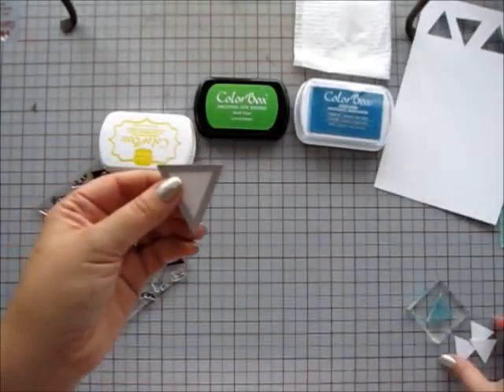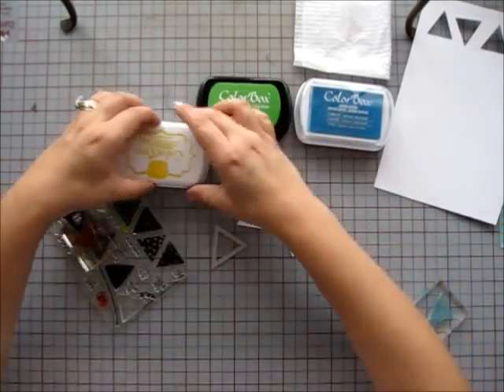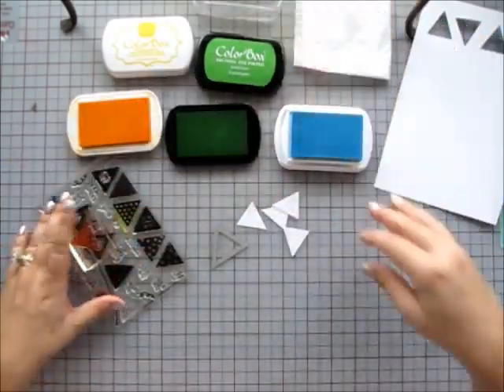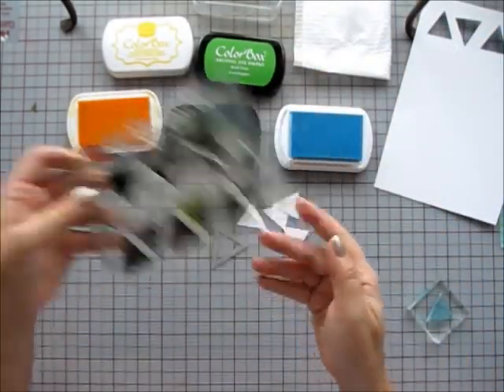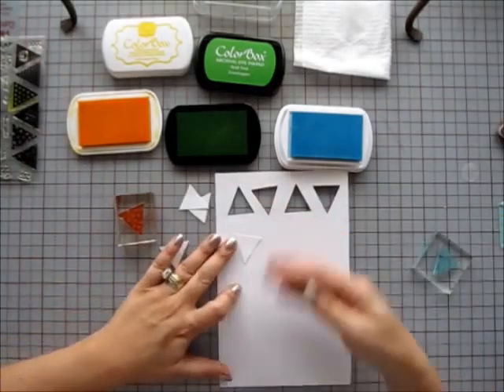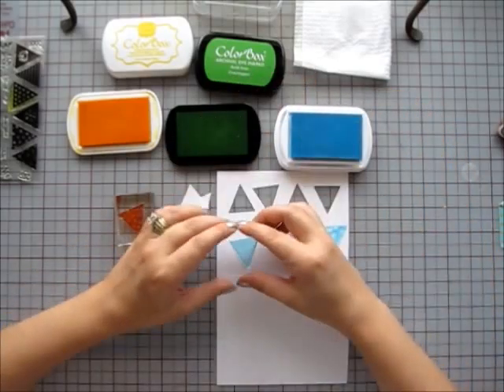Next, I'm going to cut these little banners with the Sizzix dies called Pinot Plain banners and I need three, but I always cut an extra one just in case I mess up stamping. These banners coordinate with the Banners for All stamp set from the Stamps of Life.